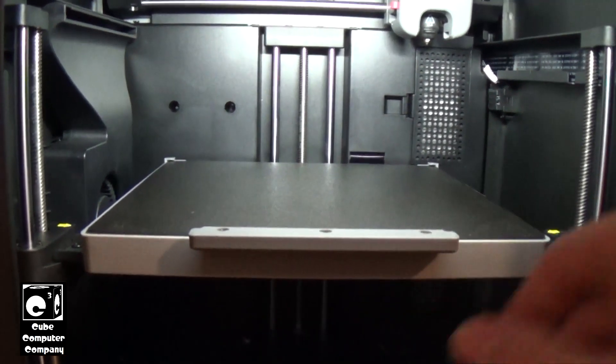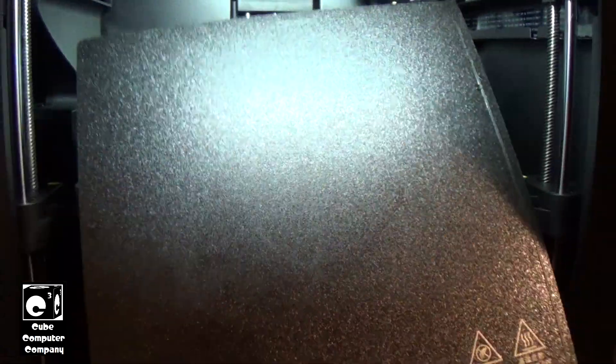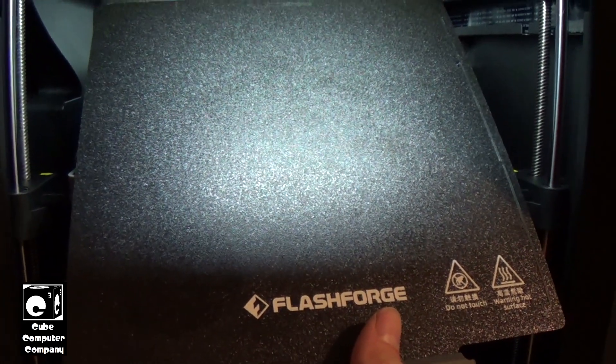We need to clean this build plate. I've actually tried both sides — this is the bottom side, and this is the top side — and what it is, is with time the thing gets dirty and you have to clean it. That being said, let's go through the process of how to clean it.